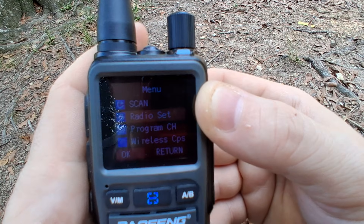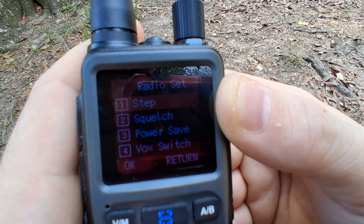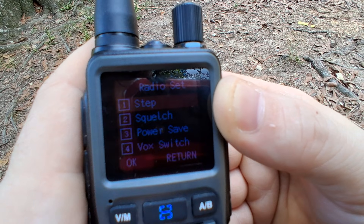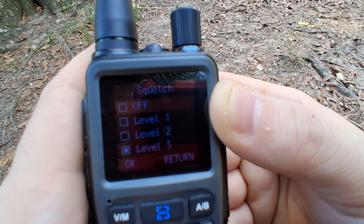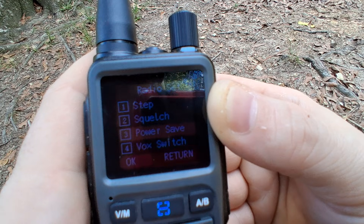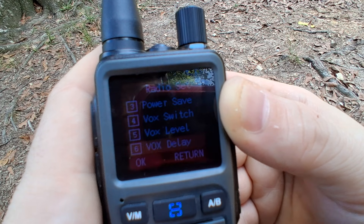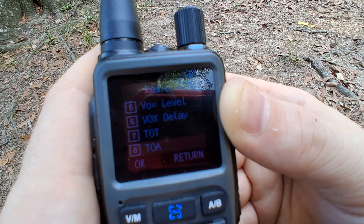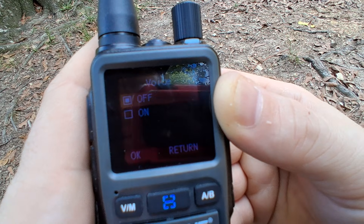Going down to Radio Set — that's the radio options. Click on that and you see you have the step function to set the step of the frequencies, you have squelch with levels one through nine, your power save option, the VOX switch on and off, the VOX level, the VOX display, and the TOT function and the TOA function.